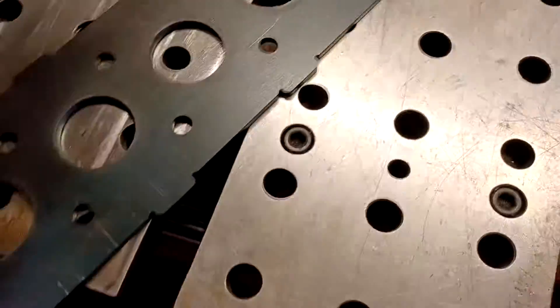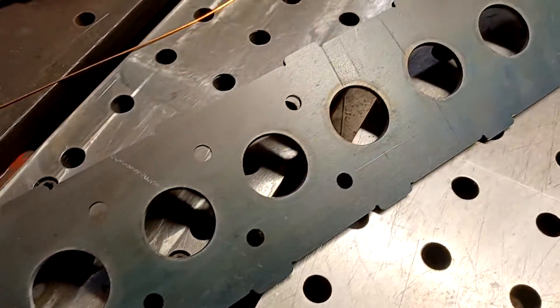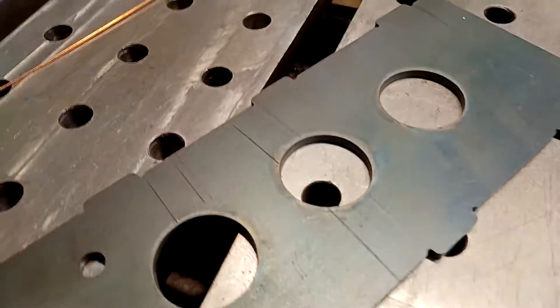You have to forgive me here — I'm working with one hand. But you know what? You can totally work with one hand when the work is this easy. Check this out. Plasma gun.